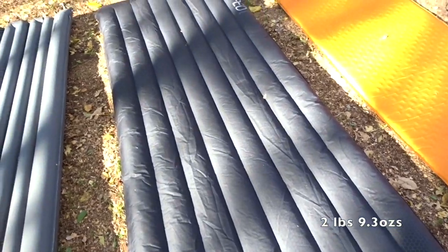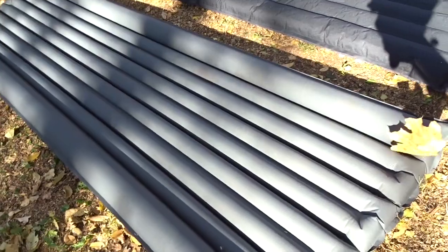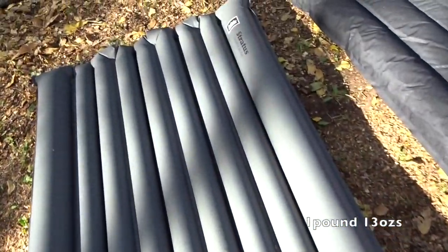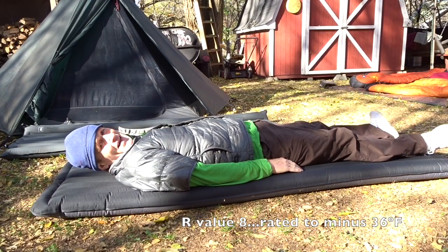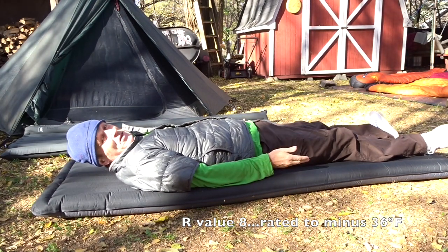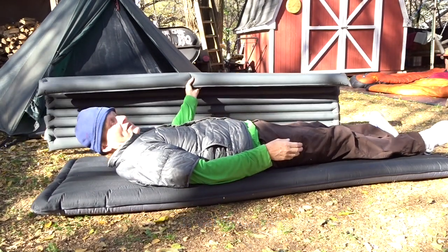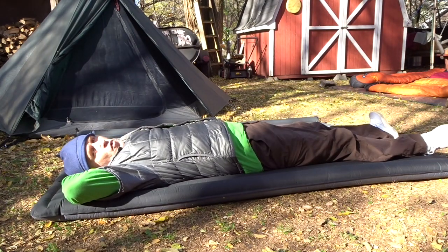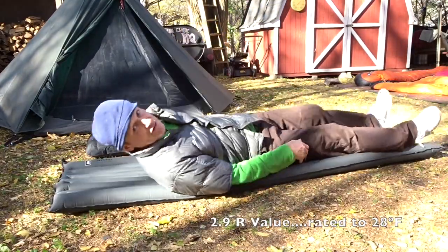The volumes of things come into play when you're loading a pack, so that's another consideration. Now this Exped down mat is super nice and very comfortable, but it's kind of heavy - it's over two pounds. Then I've got the REI Stratus right here, which is right in between - not too heavy, not too light. If I've got to go to the ground, I think this is the mat I'd carry. It'd be a little warm underneath you, and in summertime the REI Stratus would be a good choice.